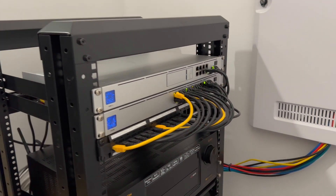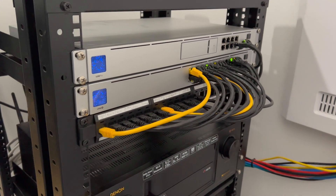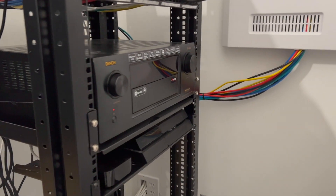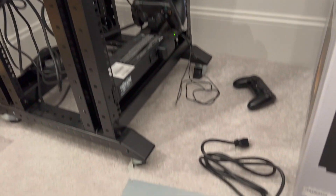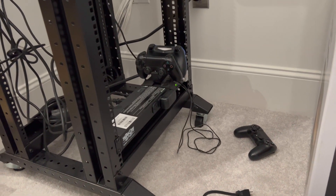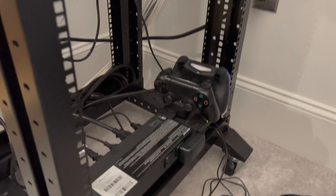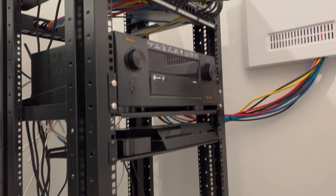Here's my in-progress rack right now with my UniFi UDM Pro and my Switch with some PoE. I've got a Denon Receiver, PlayStation stuff. Eventually I'm going to have a UPS rack mounted there, and this guy is going to go somewhere down here on the bottom after I get my rails. But I just wanted to plug it in and test it out.